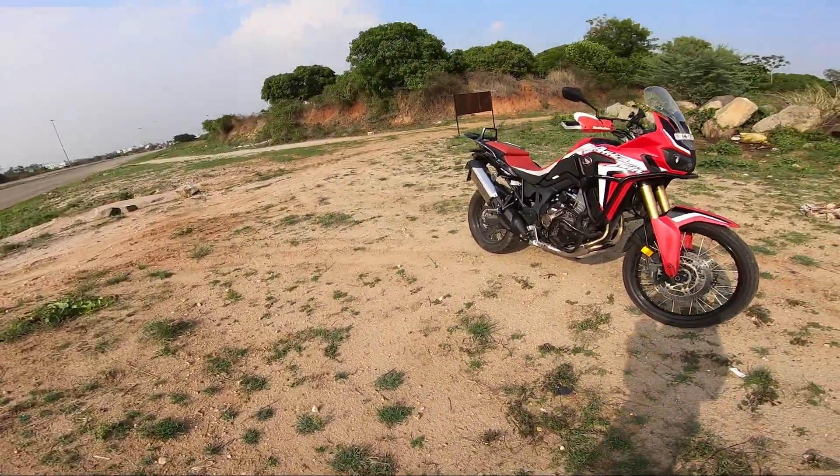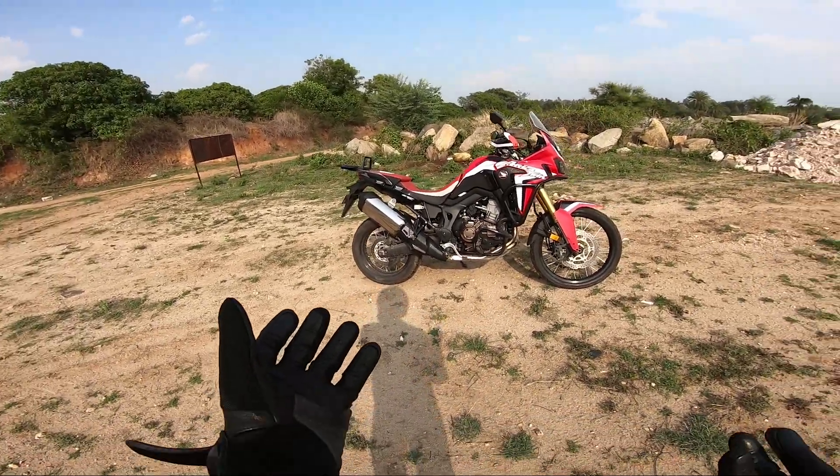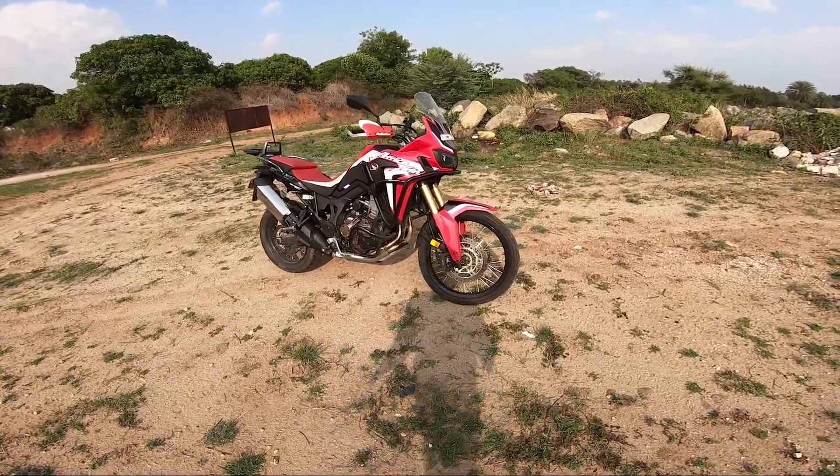I've never got attracted to any off-road bikes till now. The off-road bikes I've ridden have been single cylinders — I have to admit that fact. This one is like a heavy-duty machine. You can take it anywhere.